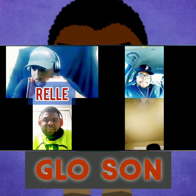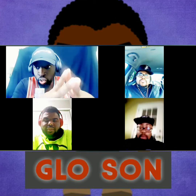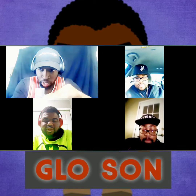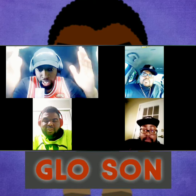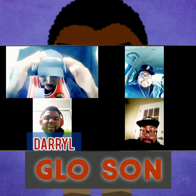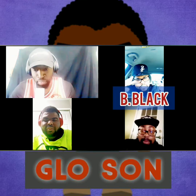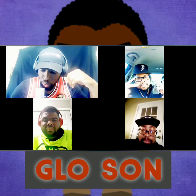What's good everybody, it's your boy back with another video. Today we're going to be talking about the new sneaker releases for Air Jordan this fall. We're going to do a cop or drop session. I got three guests with me — two returning, one new. I got my boy Daryl, my boy Miz, and my boy B Black.